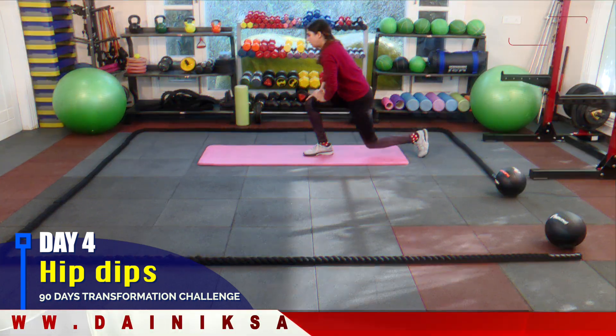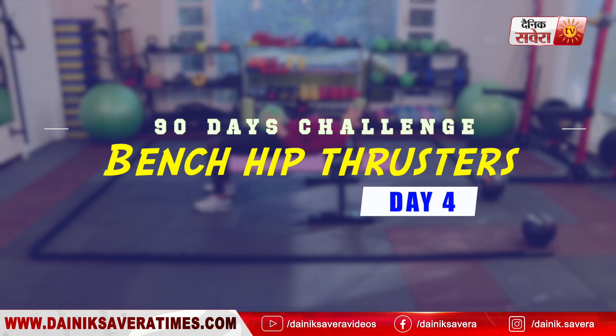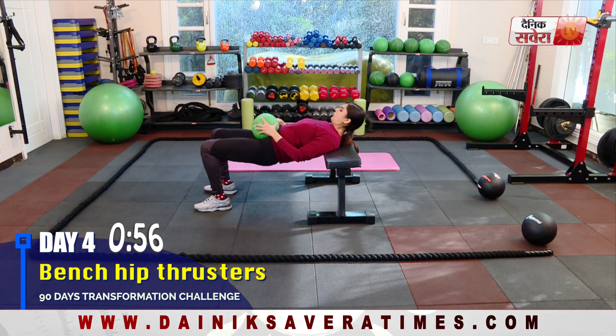Now we will do some targeted movements. Today's target muscles are glutes and calves. First up, bench hip thrusters. You can use a barbell, medicine ball or dumbbells to make it more challenging.